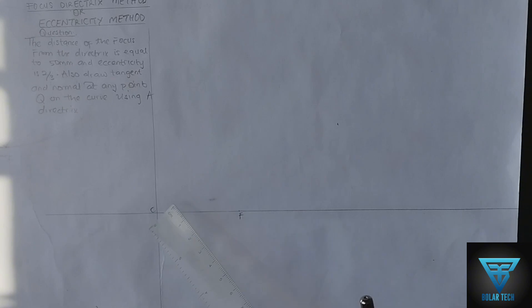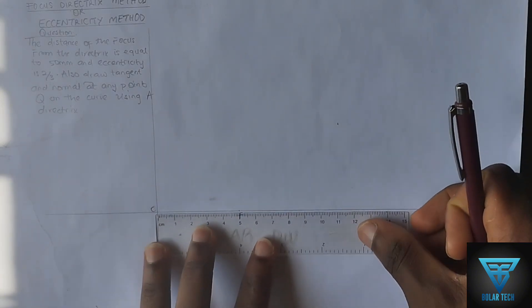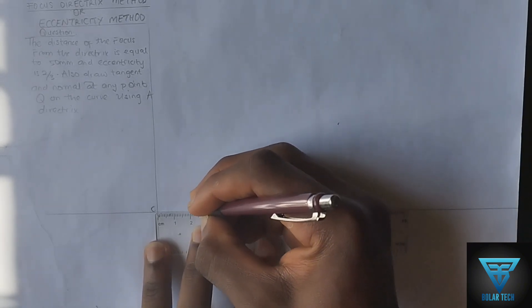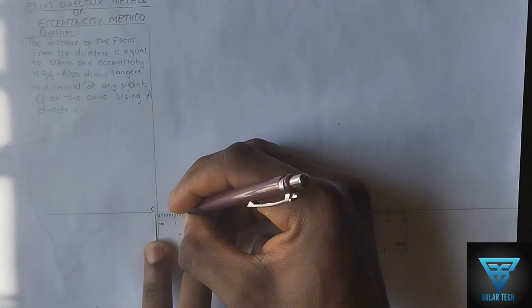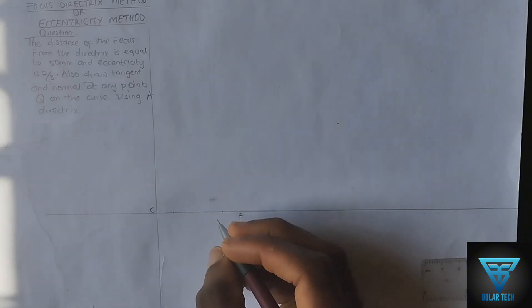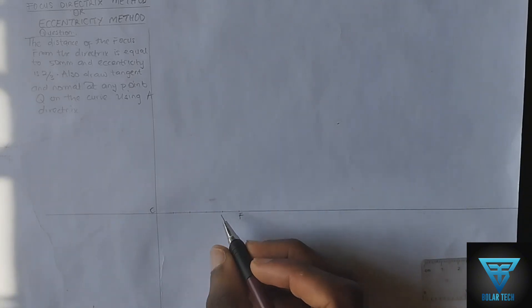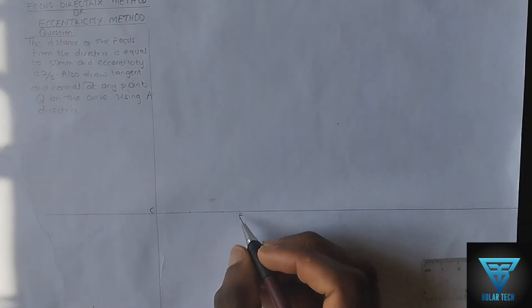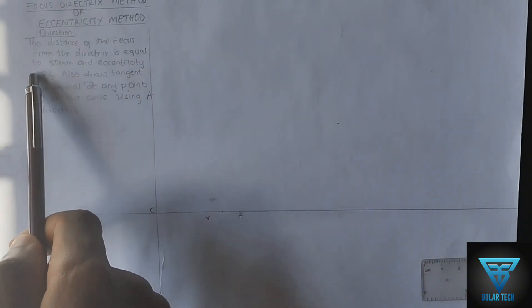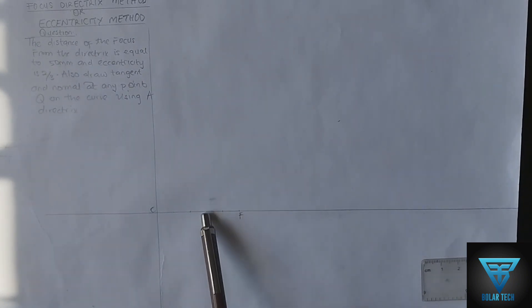We are going to divide the line CF into four equal parts, each 10 millimeters — so 10, 10, 10, and 10. After dividing it, two divisions from point F we label as point V, since we have been given our eccentricity as 2 over 3.